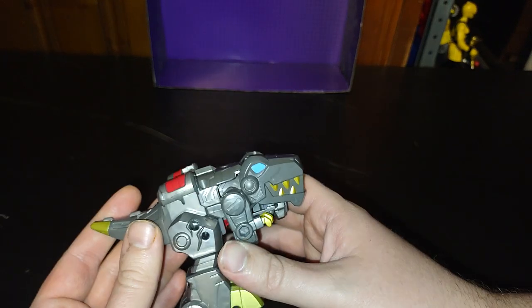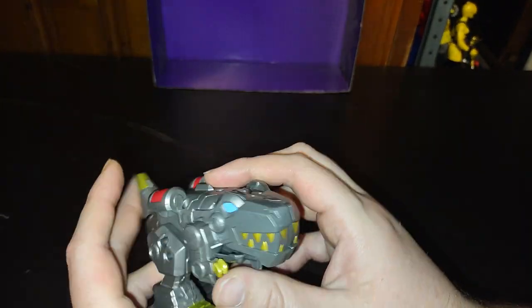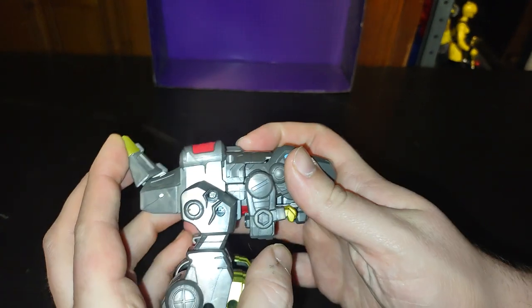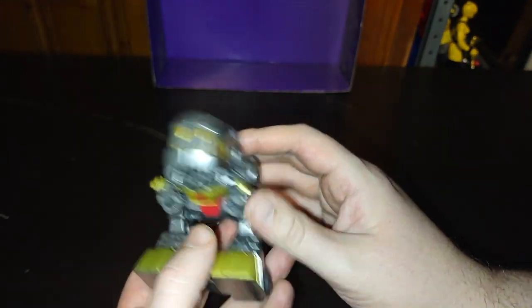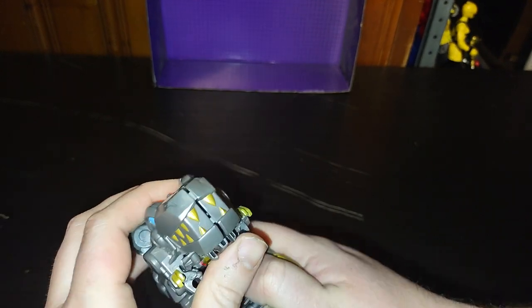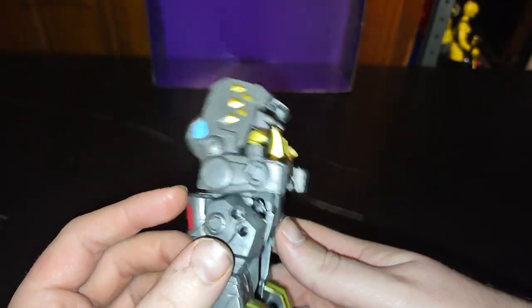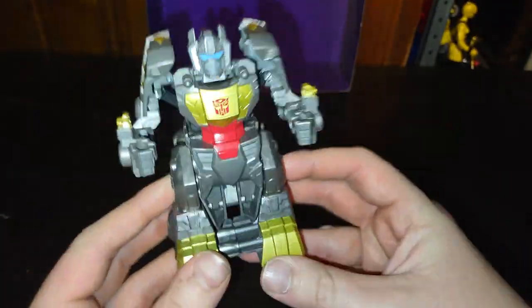I don't own a Generation One Grimlock — that's the only one I don't own. But now that we're done with the comparisons, let's transform it. Very simple: push the tail up, accordion this, push this back, pull it forward and up, and there we got Grimlock in his robot mode — me Grimlock king.